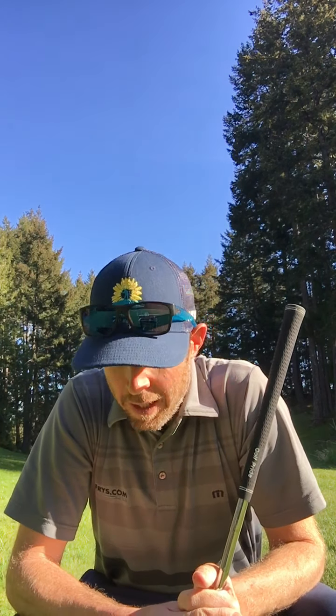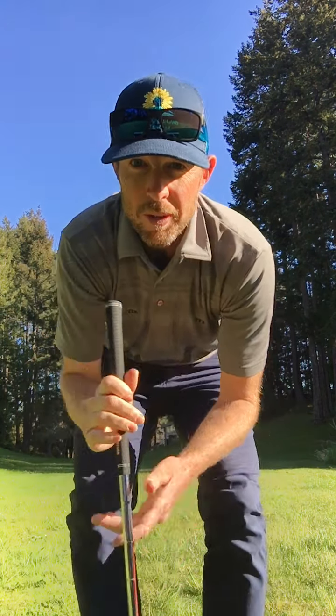Hey everybody, how's it going? It's a beautiful bright sunny day here in the spring. It feels like golf courses are starting to open up, although not all of them. It's been an interesting time these last couple months watching this pandemic come across the whole world. I'm thankful I live here on Salt Spring Island and can enjoy the outdoors. I'm going to do a short video here on chipping, and I hope you guys all enjoy it.